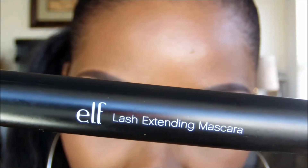Lastly, I'm using the ELF Studio Lash Extending Mascara and applying several coats to my top and bottom lashes.